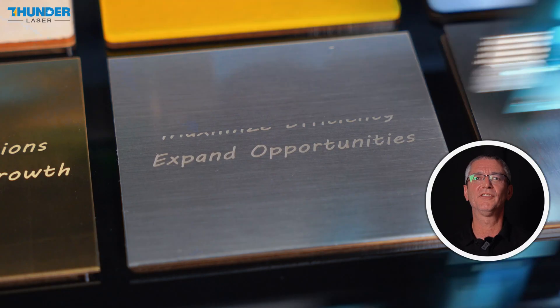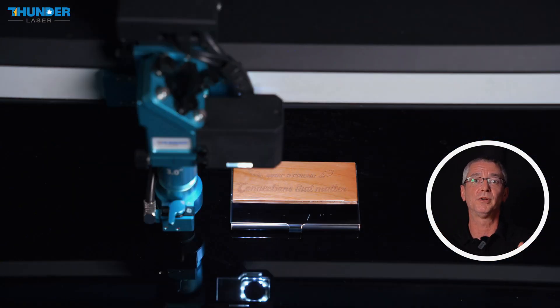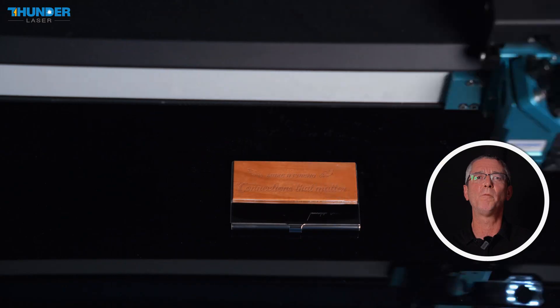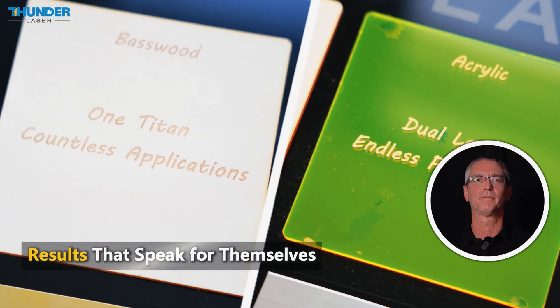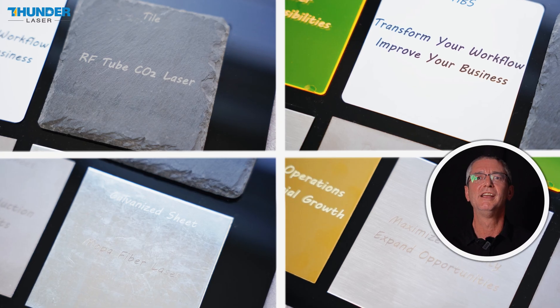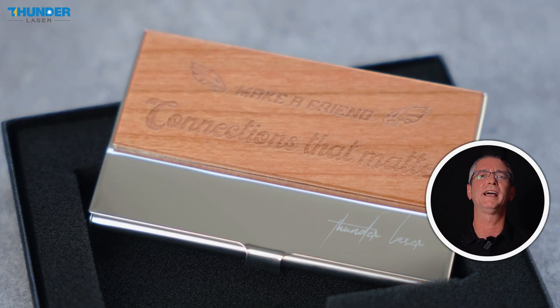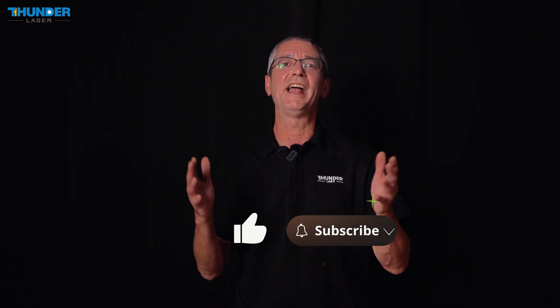Unlock new business opportunities with Titan Dual Laser Source. Expand your product offering and scale your operations without any limitation. Built for high-volume, industrial-grade performance, Titan Series delivers unmatched precision and reliability to grow your business. Thanks for watching — drop a comment below to tell us what you would engrave with Titan, and don't forget to subscribe and start transforming your business today.